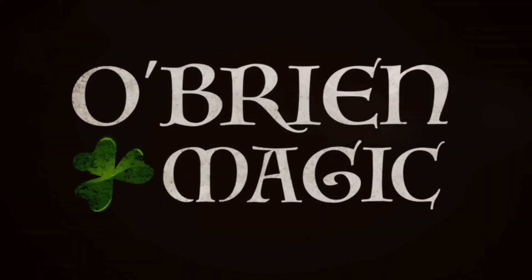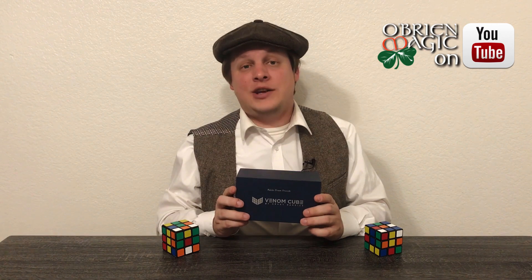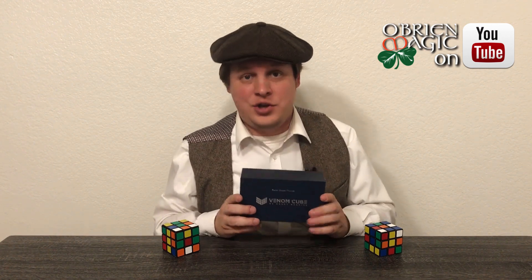Hey everyone, Michael O'Brien here. Today we're going to be taking a look at Venom Cube by Henry Harrius. Thank you for watching another magic product review. In my last video I talked about RD Insta by Henry Harrius — that was my first cube product I really decided I wanted to learn. I liked it a lot, put a routine together, and decided I wanted to do a matching effect with it as well, so I went ahead and pulled the trigger on Venom Cube.